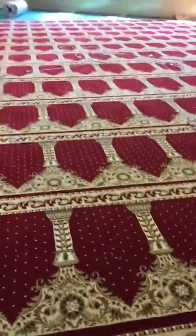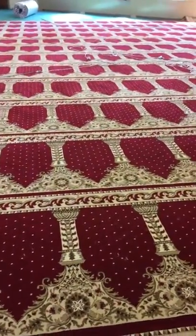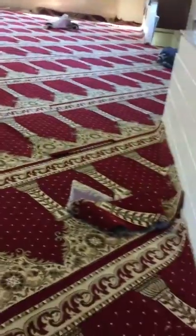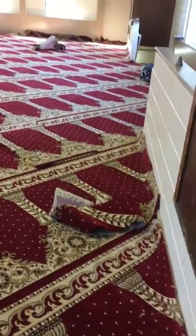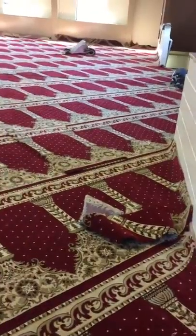Assalamu alaikum warahmatullahi wabarakatuh. This is Imran from USA Floor Covering in East Connecticut. Alhamdulillah, Allah subhanahu wa ta'ala is using us to do the Windsor Lock Masjid. I want to show the overview.